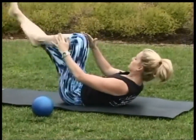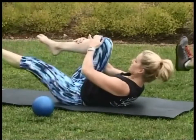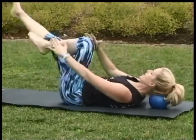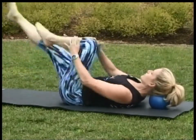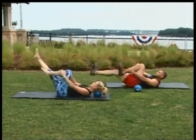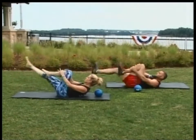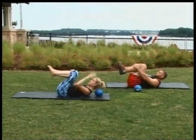Inhale for two legs, exhale for two legs. If you have any type of injury through the neck, you could take this little ball, place it back behind the head — it's just like perfect elevation for the cervical spine. Keep going through this. Inhale and exhale. There's eight. One more each leg. And draw the knees back in for a back stretch.